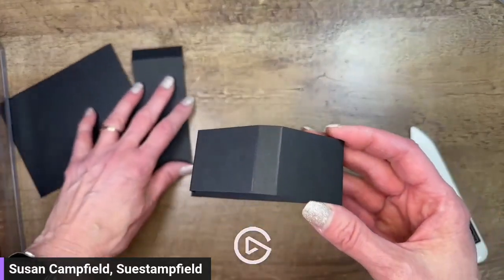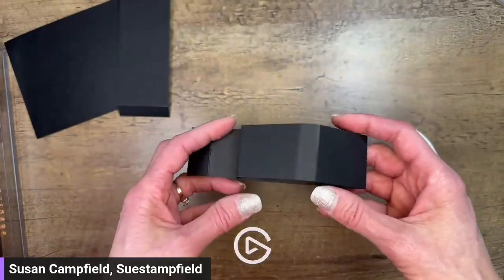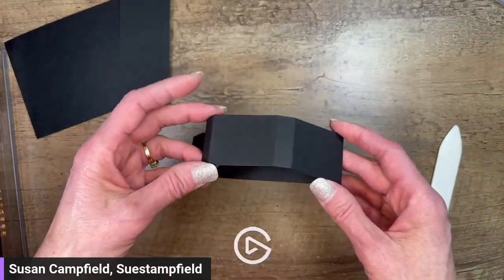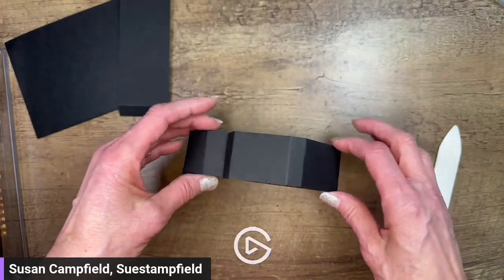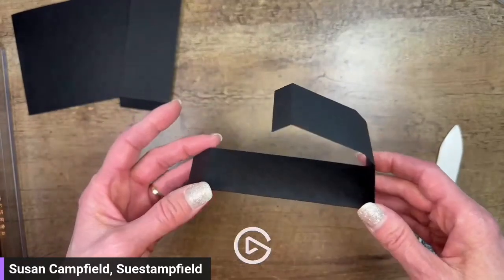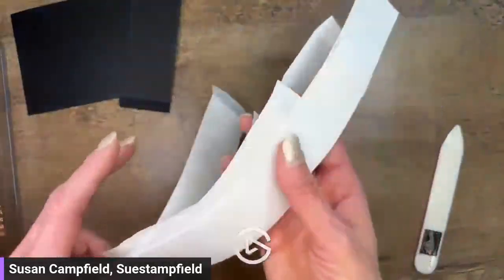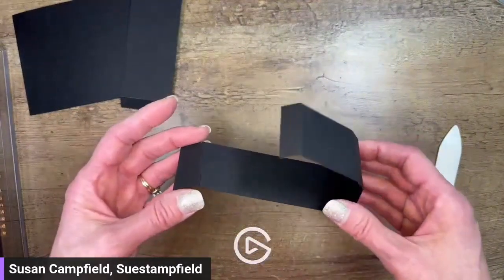So when you fold on everything it looks like this. I got this pop-up slider idea from Annette Elias from the Netherlands - she did it a couple of years ago. I saw it on Pinterest and watched her video, which was all in Dutch, and everything was metric and also using the European size of card stock which is different than what we use in the US. I did a lot of adapting involving a lot of trial and error, but eventually I worked it out with our card stock.